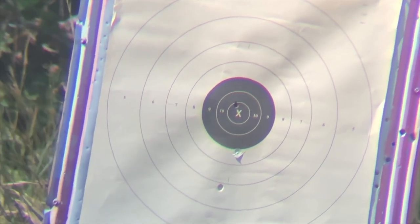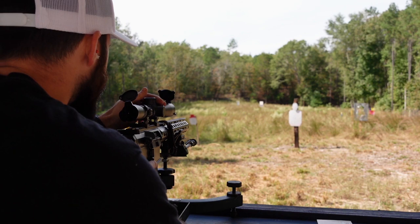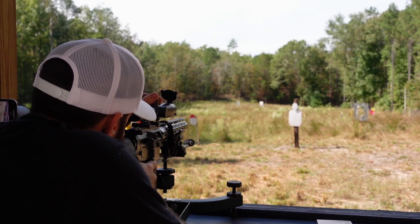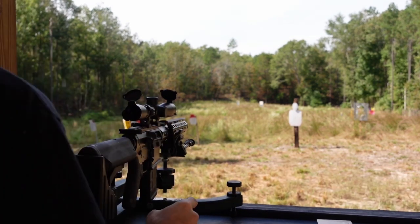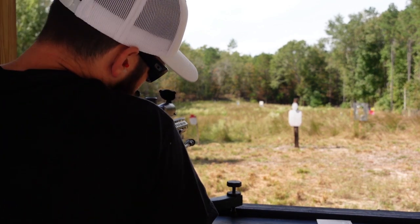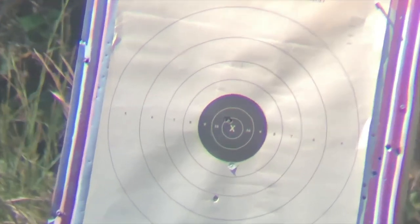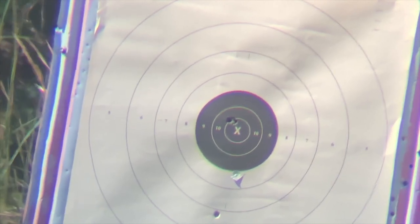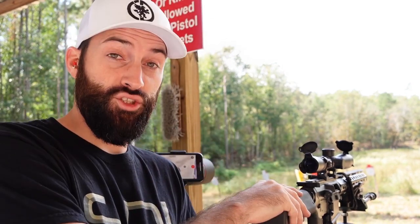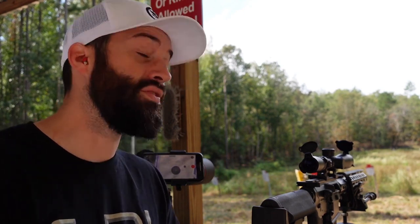My phone died — hopefully it caught that shot. I'm inside the 10 ring, about an inch high, so I'm going to come down about one click. One click should put me right in the middle of that X — anything else is probably human error. Looks like I'm about in the same spot. For 100 yards, for what I do out here — hunting or whatever — that's fine. We're within the 10 ring, maybe an inch high. That is how I sight in a rifle.